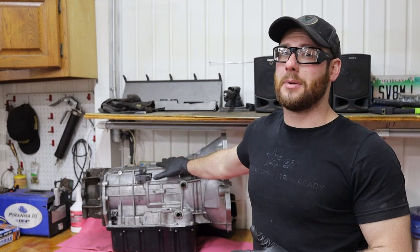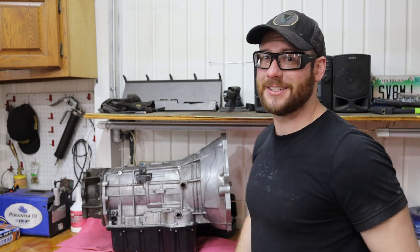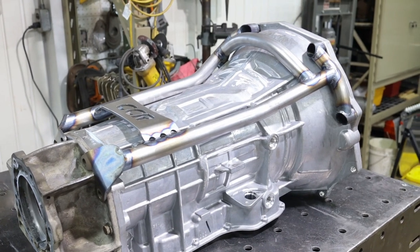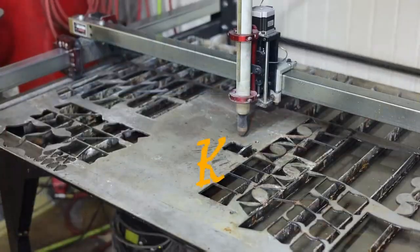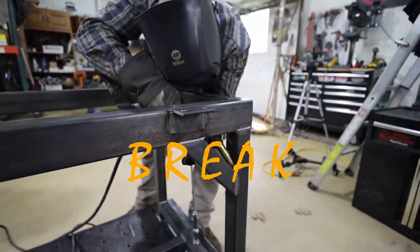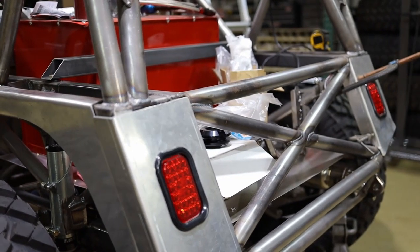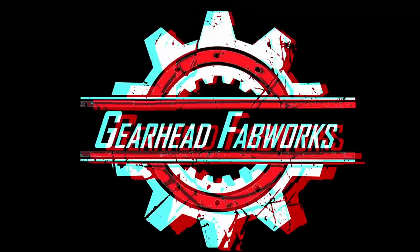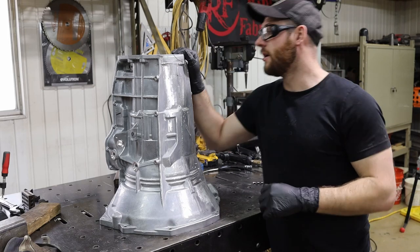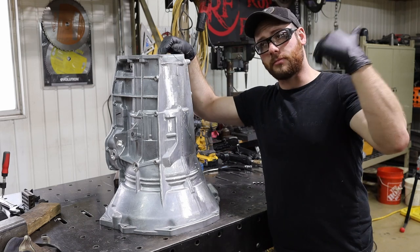I've got a new case and everything to put all these internals into, but we're going to build something to make this a little more beefy. Here with the new case for the 68RFE — the internals should be fine. I'm running a stock Cummins; you can usually get away with stock internals up to a mild build for a Cummins.